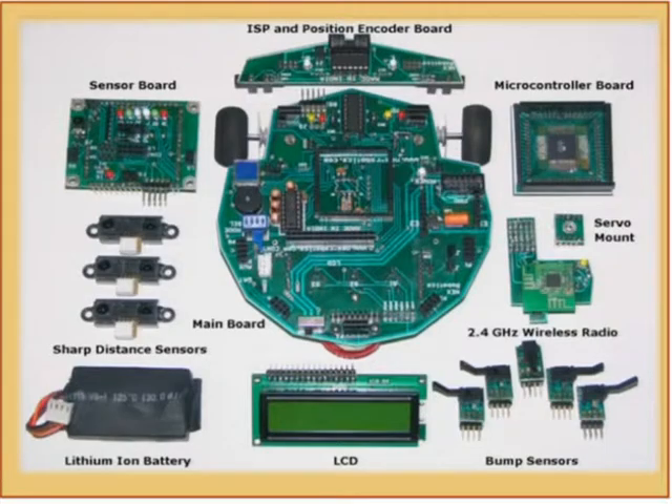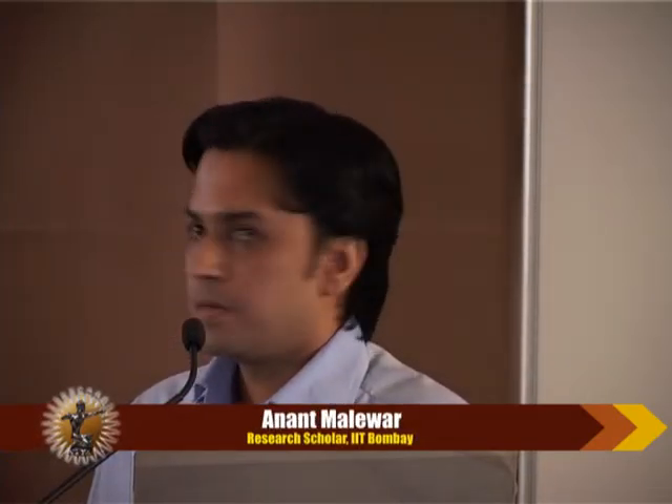There are bump sensors which can be placed around — these are the sockets for bump sensors. Alternatively, we can put ultrasonic sensors there for a very high resolution field of view. There is also a 2.4 gigahertz wireless radio on this. This is basically a CDMA chip, so this robot can communicate with 3,000 similar robots at the same time. This makes it ideal for collaborative robotics and sensor network applications.